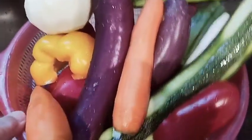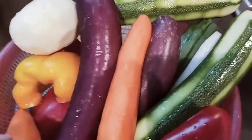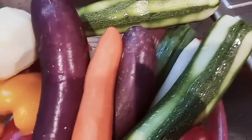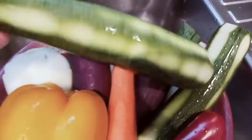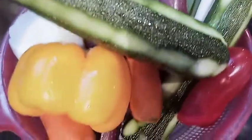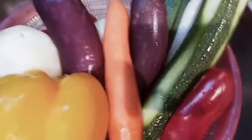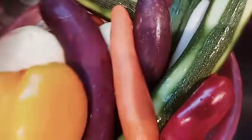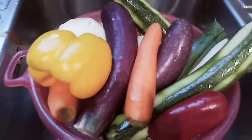So guys, ito na yung ating mga vegetables na balatan ko na yung dapat balatan. Nahugasan ko na yung ating mga kapsikong, nakuhaan ko na rin ng mga seeds. Ito ating zucchini, ganyan lang siya pag balatan ko na. Ayaw nang ni amo nabalatan ko na — gusto niya yung merong atitira na ganyan na balatan ko.